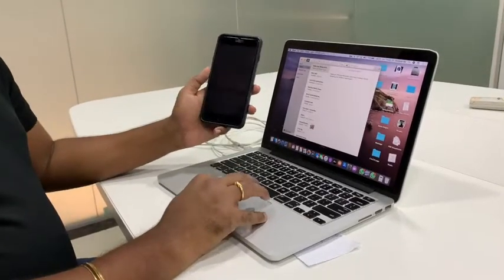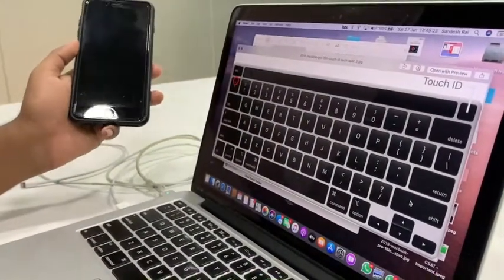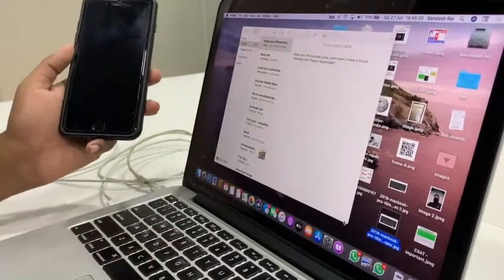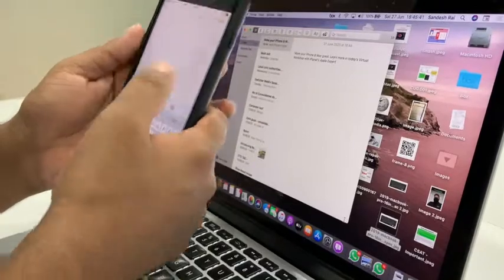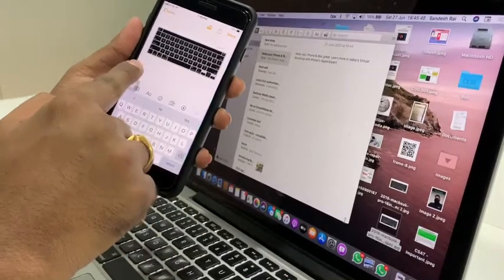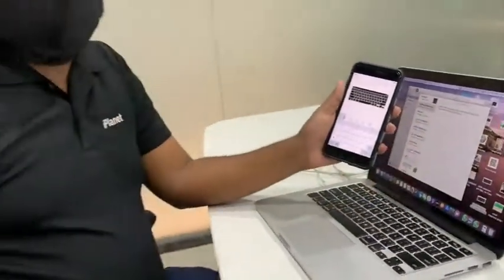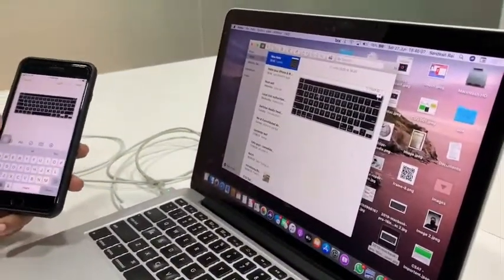Additionally, we have something called Universal Clipboard, where you can copy and paste across devices. Let me take this image of a keyboard — this is the 2019 MacBook Pro 16-inch keyboard. I've done Command+C to copy it, and now I'll open another note in my Notes application and paste it. You can see it's pasting from my MacBook Pro right onto my iPhone — this is Universal Clipboard, where you can copy content from one Apple device to another, as long as both are connected on the same Apple ID.